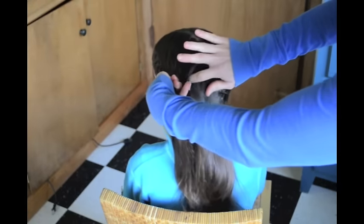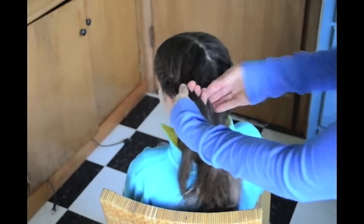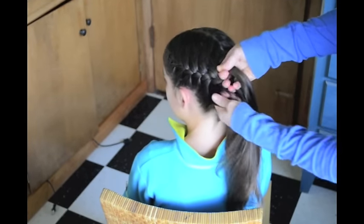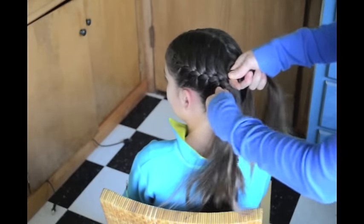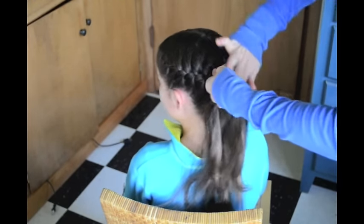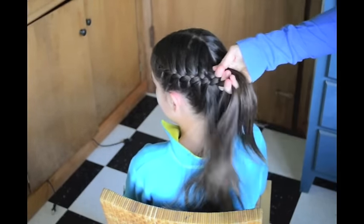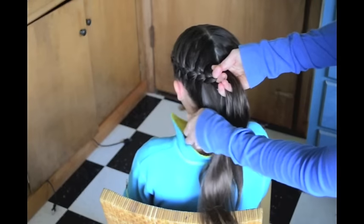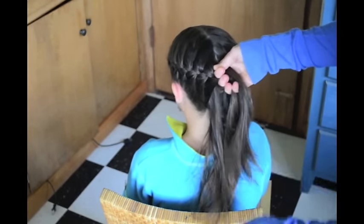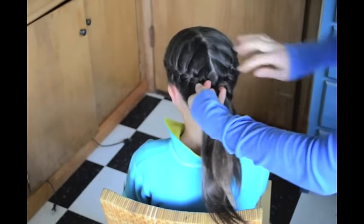A lot of people complain that their braids come out loose and they don't know how to get them tighter. The key to getting a tight braid is not pulling tighter or holding it tighter — it's keeping your hands closer to the head. If your hands are far away from the head, there's going to be slack in your braid. The closer you keep your hands to that person's head, the tighter the braid will be. I physically touch their head — my knuckles are actually on her scalp.